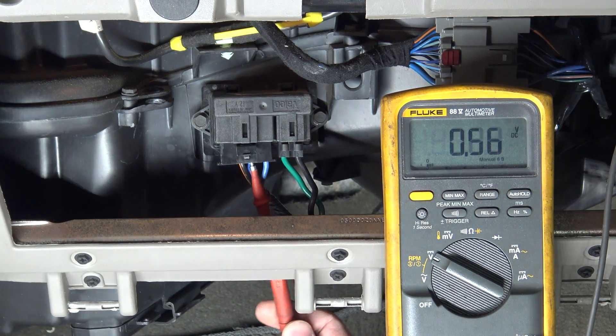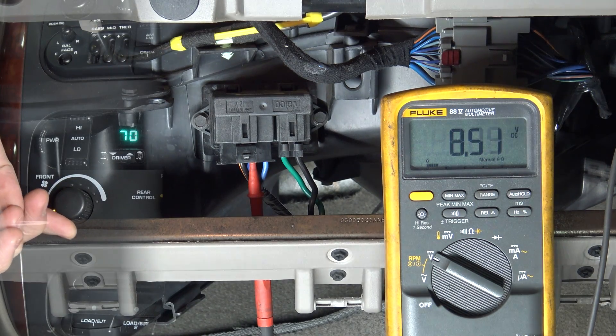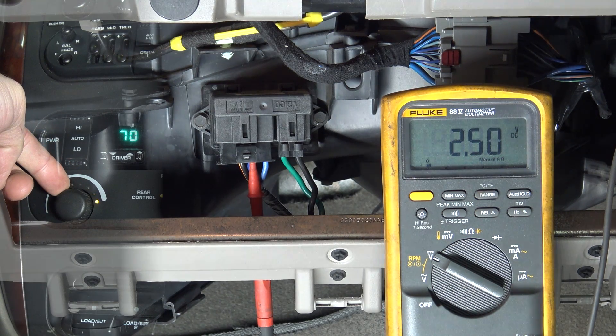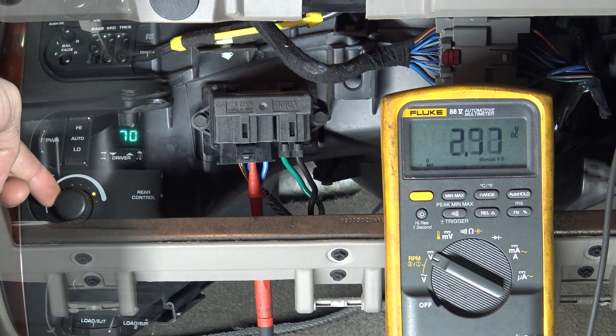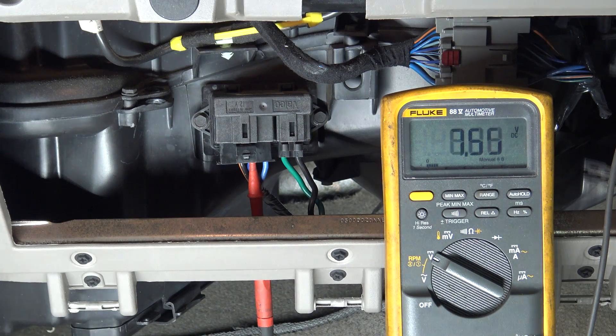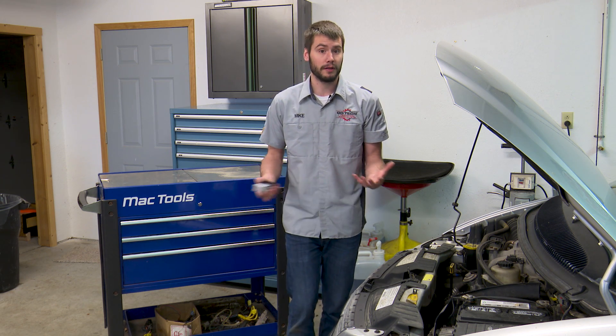You should see a small amount of voltage, and then if we go ahead and turn the switch, we should see that voltage change. On high it should be about 2.5 volts; on low it should be about 8.5 volts. This is confirming that the switch is functional. So we've got power and ground to the power module, and we've got that voltage control from the switch — so we know that that's working.